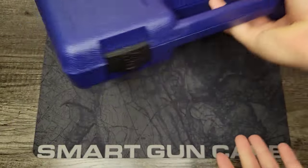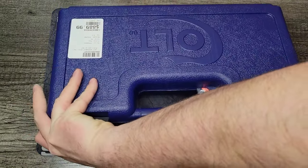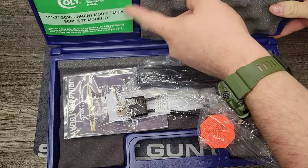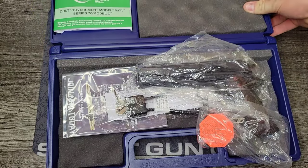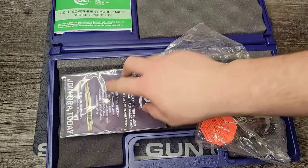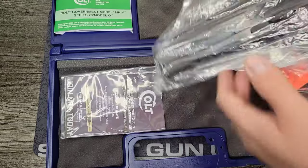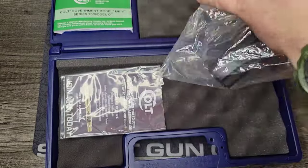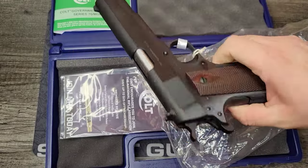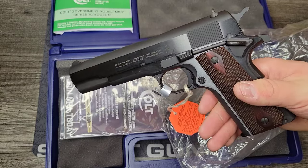Let's go ahead and open the box. You get a hard shell Colt clamshell box with two latches on the front. Inside you get your owner's manual up front, a cable lock — I don't know about those, just throw them away — your NRA paperwork, and of course the most important part: the 1911 pistol itself. Beautiful, classic 1911. Let's get the tags off and check it out.